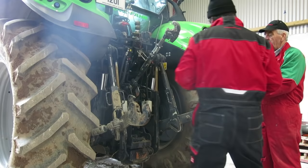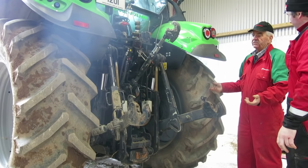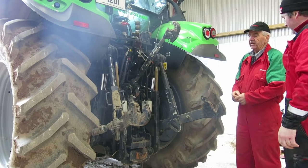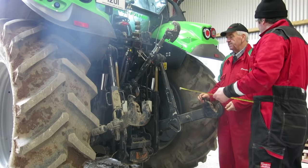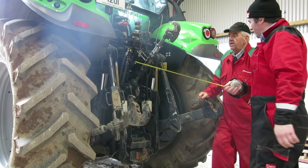Tire pressure is something we need to talk about as well. We're running at 78 pounds pressure — just over a bar. That gives us enough traction; we need some of the lugs on the ground. If the tire is too hard and you're bringing grain the day before, you're not getting proper grip. And a wider tire also reduces compaction in the field.